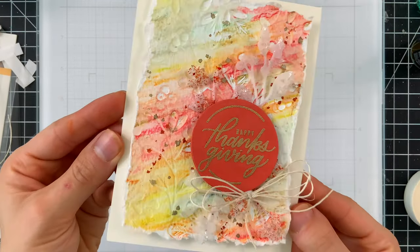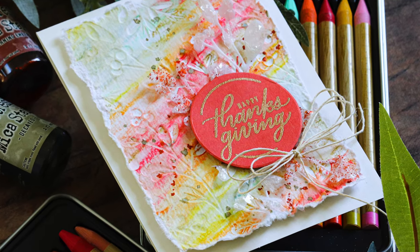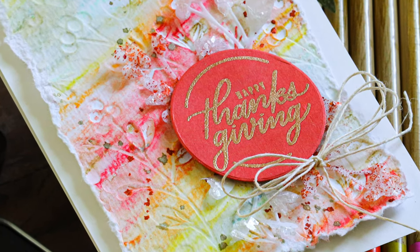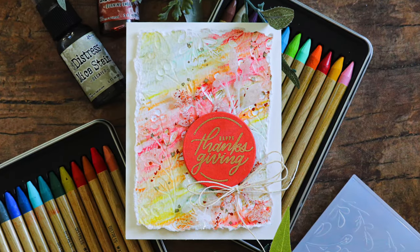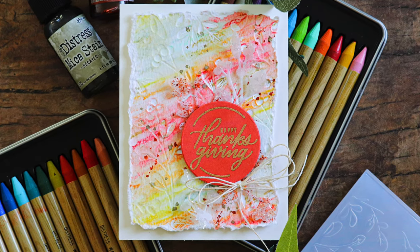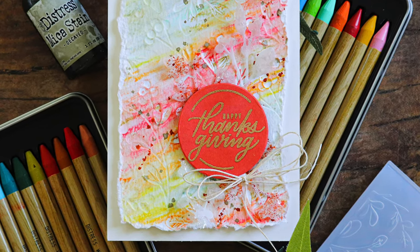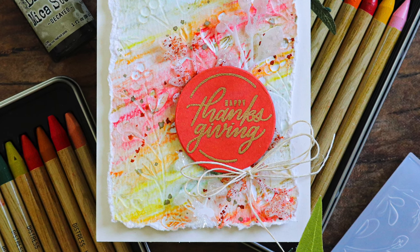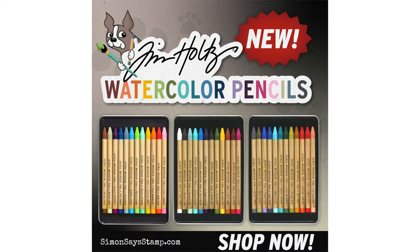That finishes off this watercolored background created with the Tim Holtz Distress Watercolor Pencils and Simon Says Stamp's new Stamptember release. I hope you were inspired by this project — this technique is not quite so color-centric but more of a background technique, which is a really fun way to approach this medium. You don't have to feel intimidated that these are pencils you have to color precisely with; doing backgrounds lets you feel more free, and this forgiving technique is a great way to practice and try color mixing.